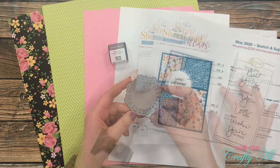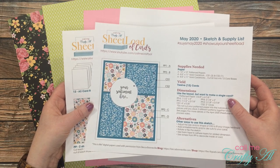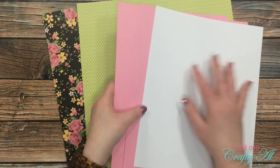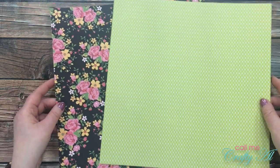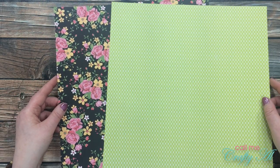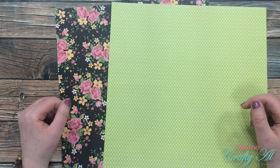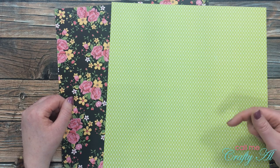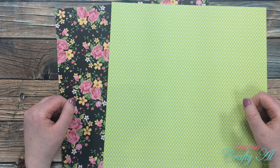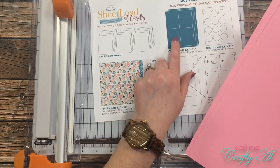I'll be using this die from Paper Tray Ink to cut out and stamp my sentiments on. I'll of course be using this month's Sheet Load of Cards, which is a free printable for my subscribers. I got out pink cardstock and white cardstock, and later you'll see which pieces I use those for. For my pattern paper I chose two pieces from Die Cuts with a View's Hello Darlin' stack. Once I start the process I'll go to a voiceover, so leave any questions in the comment section below.